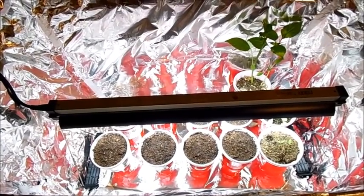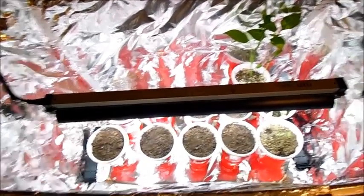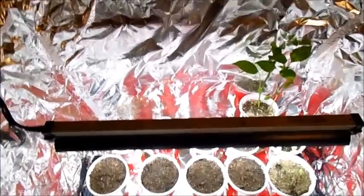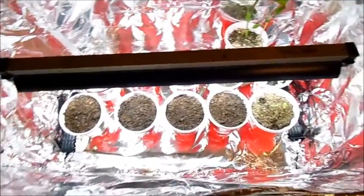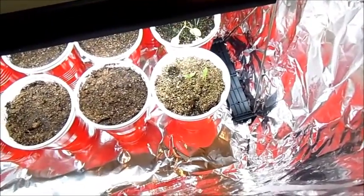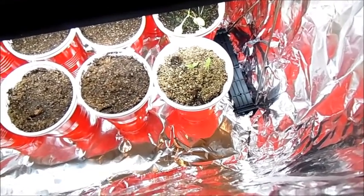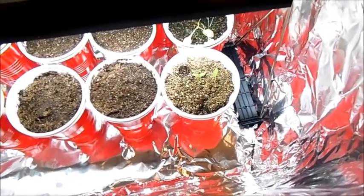Hi everybody, we're back at the grow tent, which is actually a 30-gallon plastic container lined with aluminum foil. I do plan on getting a legitimate grow tent but I just don't have the space for it right now. As you can see, the cups with the seeds in them are all placed nicely in their home and they'll stay in here for a few weeks until it's no longer cold outside. I also have a few other things I've already started, like my Bahamian goat right there — it sprouted two days ago. I wanted to keep it from getting leggy so I tried putting it under the light to see if that helps.